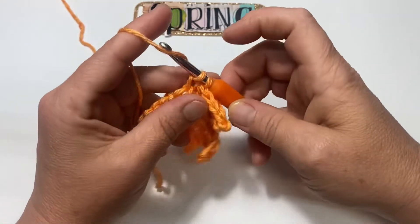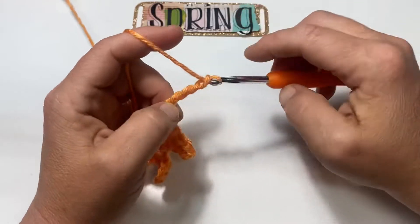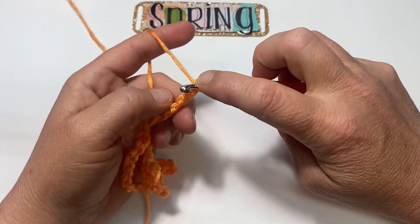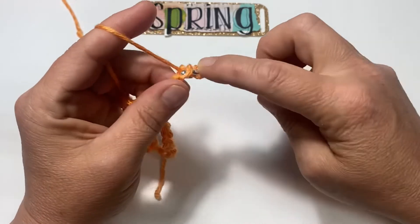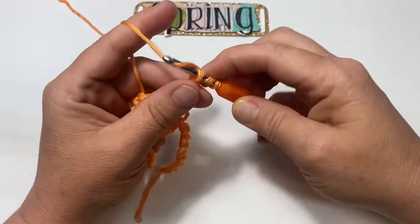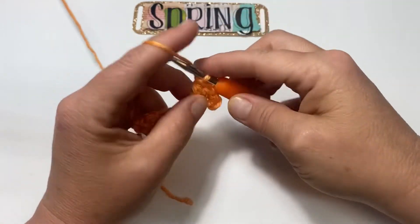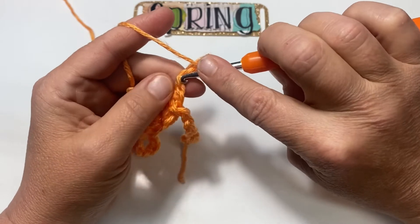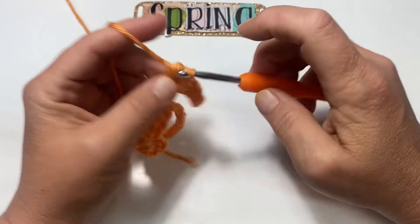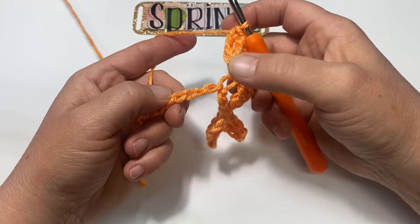I'm working into the back bumps. Let's do that again — chain 6: one, two, three, four, five, and six. Turn it sideways, skip two, and single crochet into the third. Half double into the next, double into the next, treble into that last one. Bring your chain back up and skip three, single crochet into the fourth — one, two, three.